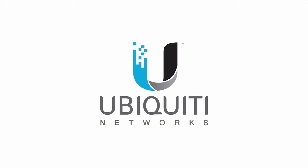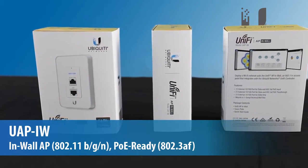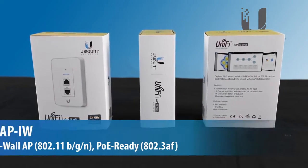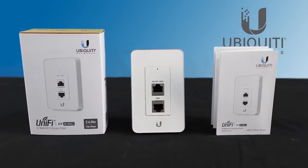In this unboxing video, we'll explore the latest addition to Ubiquiti's product lineup, the UniFi In-Wall Access Point, designed to provide short-range wireless coverage and physical connectivity, serving network users.